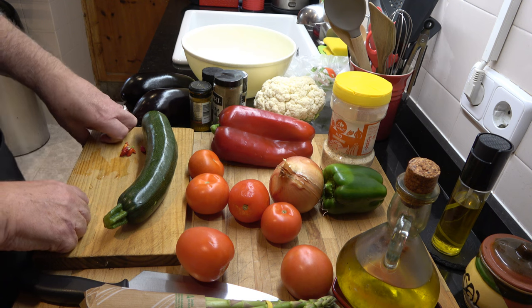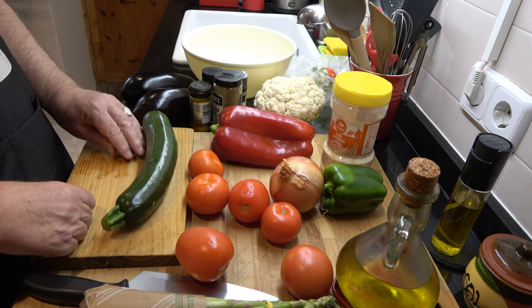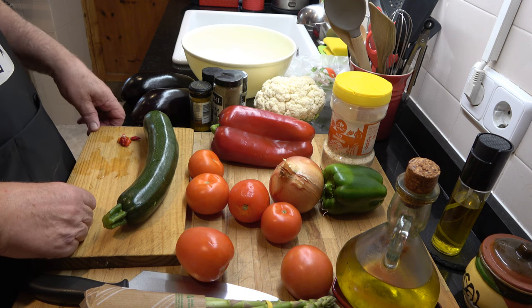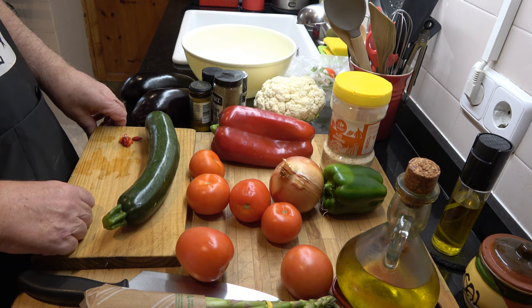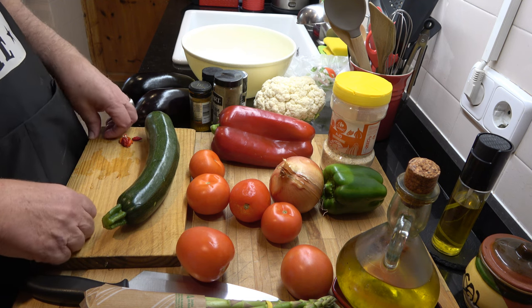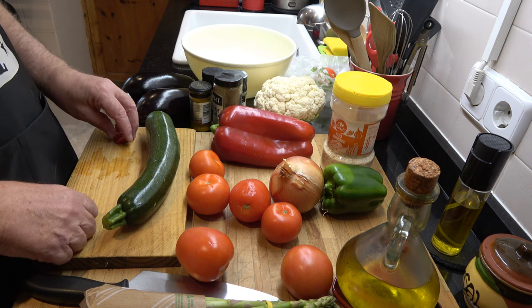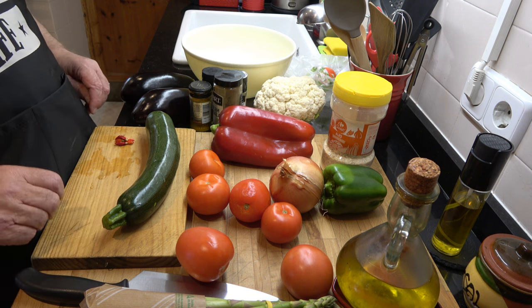I was noticing as we were going around the supermarket this morning just how expensive olive oil is. It's around about 10 euros for a litre and that is much more expensive than it has been - two, three times as much. And it seems that in other countries it's actually not as expensive as it is in Spain, where we actually grow the olives to make the olive oil. Anyway, that's enough about that.